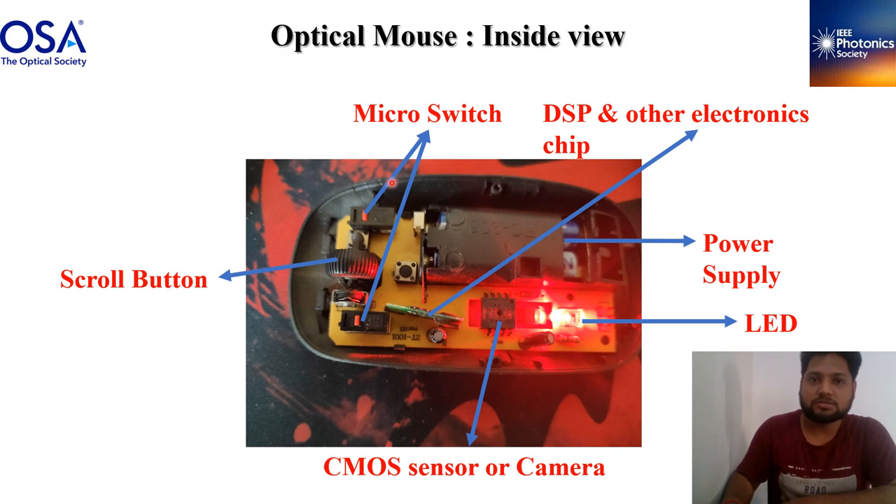These two are our micro switches — we call them right click and left click. In between there is a scroll button. Let's remove this chip and see what is below it.